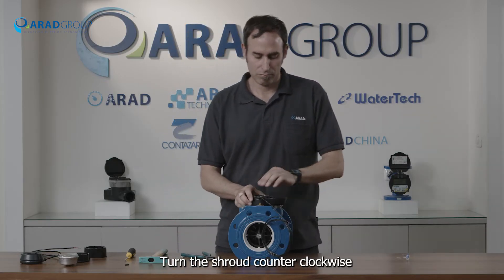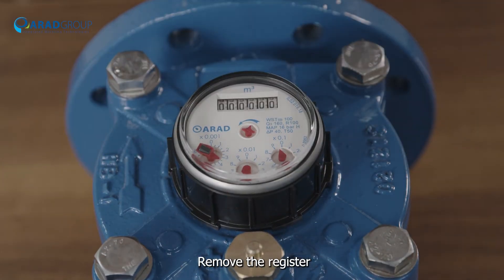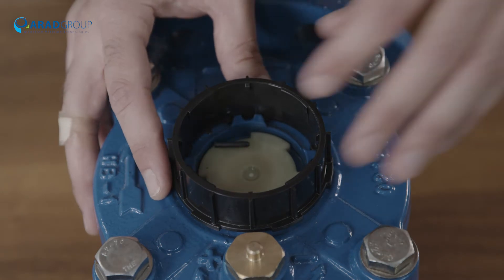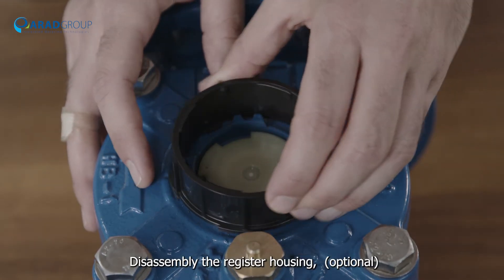Turn the shroud counterclockwise and lift the shroud with the reed switch ring. Remove the register, then remove the broken locking pin. Optionally, disassemble the register housing.